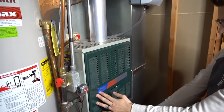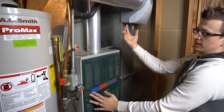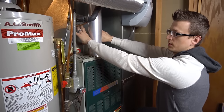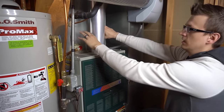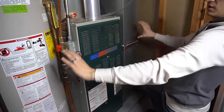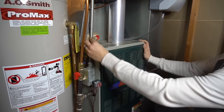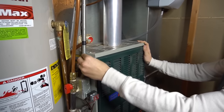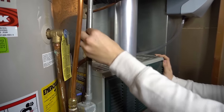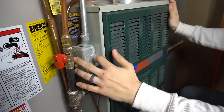This is an upflow furnace — return air comes in the side and gets pushed out the top. There are also downflow furnaces, where the evaporator coil is below the furnace, and horizontal furnaces mounted in crawl spaces or attics where the coil is on the left or right side.